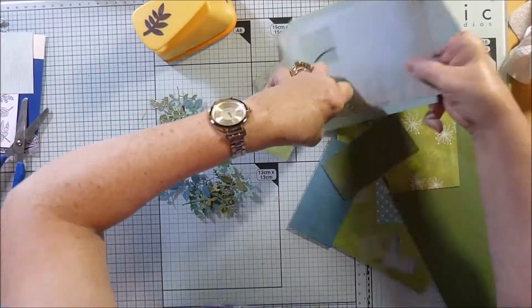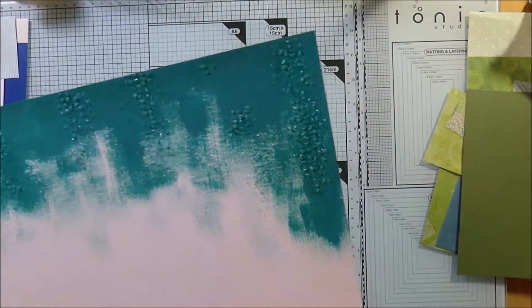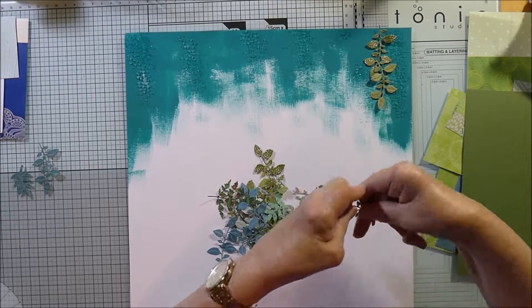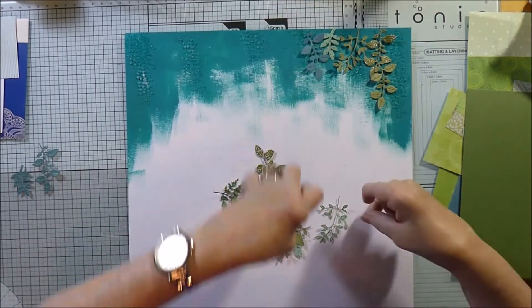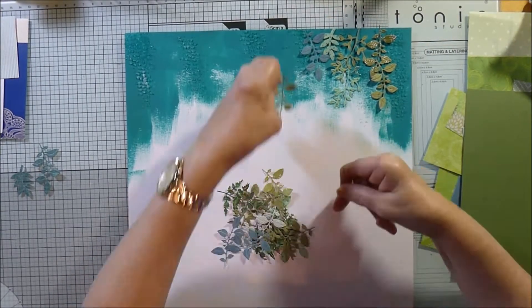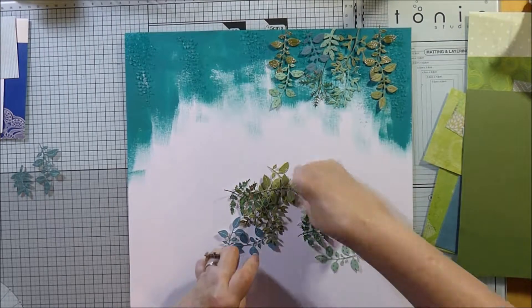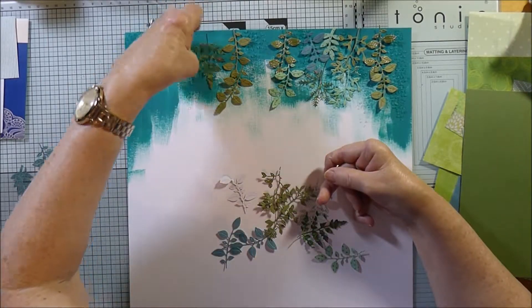I've used quite a variety of greens because the greens in trees are never all the same. I'm just roughly laying them down on the background to get an idea of where I want them to go. You can see there's a variety of colors — some blend in with the dark background and some are a lighter color and stand out a bit more. I think that makes it look more realistic in a way, and gives a variety of shades of green that's more true to what it should be.